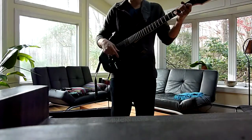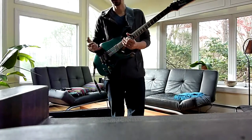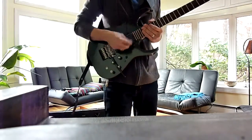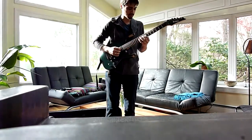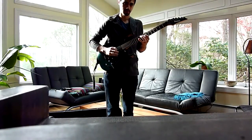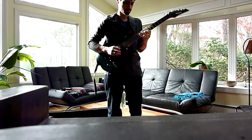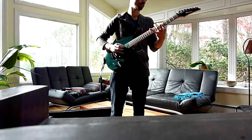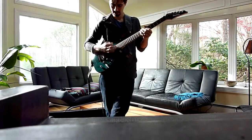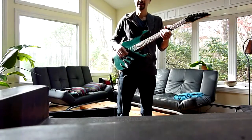So back on the neck pickup, let's do some distorted sounds. This is a Fender DeVille. Not crazy about the distortion sound, but it's what I have right now. So this is the neck pickup. Now I'll do the bridge pickup. Steve Vai. Yeah.